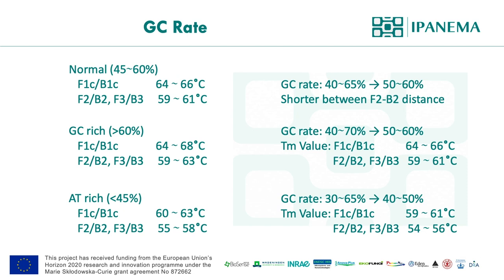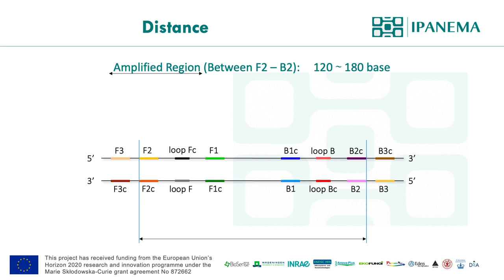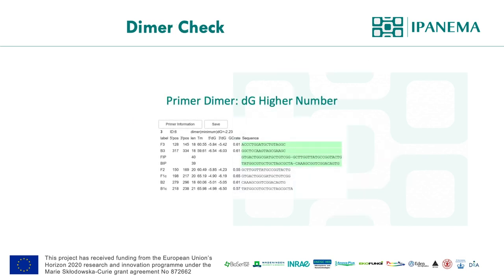It is important to understand which regions of the target are responsible for the amplicon structure. The amplified region is between F2 and B2. Loop regions are between F2 to the beginning of F1, and the target region is from F1 to B1C. If the target region is shorter, the reaction gets faster. Another important parameter is dimer check — delta G value for primer dimers. There is not much we can change, but if you have many candidates, a higher delta G value is considered better. I will explain the primer dimer issue later in this presentation, and if your reaction has a primer dimer issue, there is a way to examine and improve it.